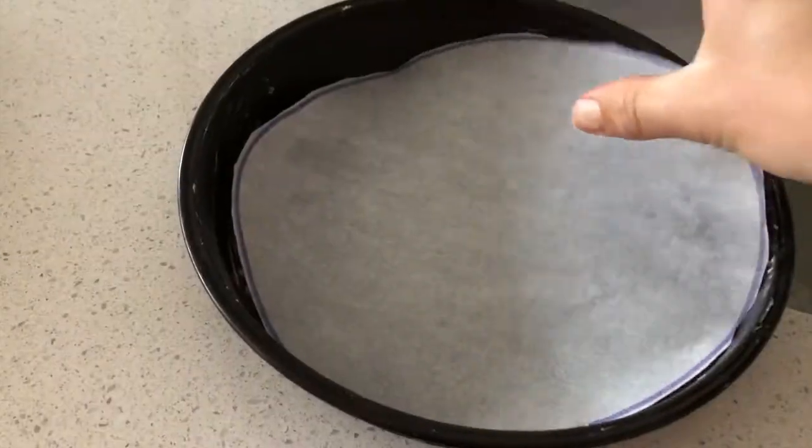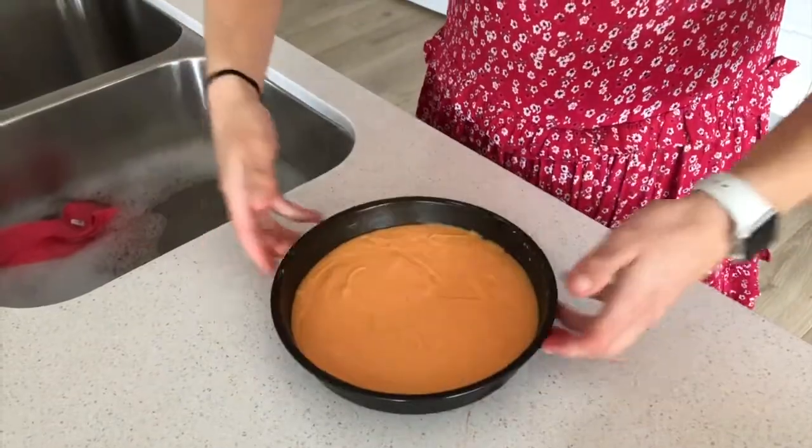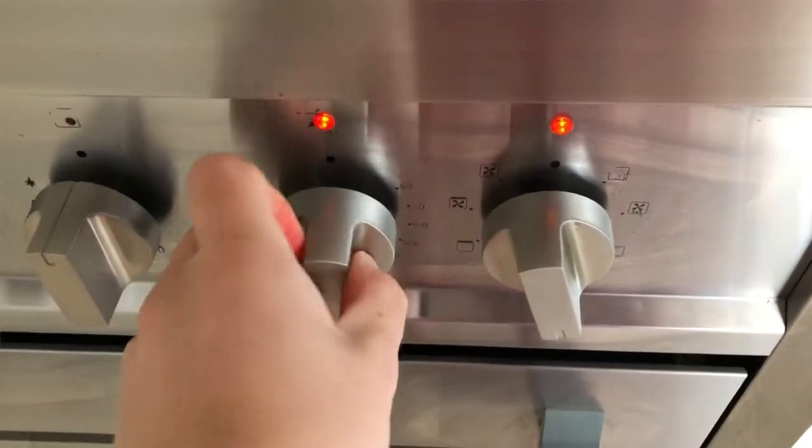We have put the grease in the tin, so now it's time to put the batter in. We do this to make it flat — I know it's a bit noisy, but who cares? Look how good these cakes look. Now it's time to put them in the oven for about 45 minutes. We preheated the oven to 160.